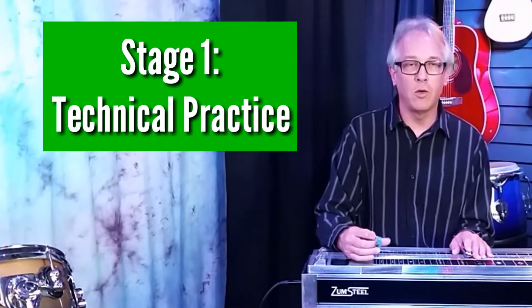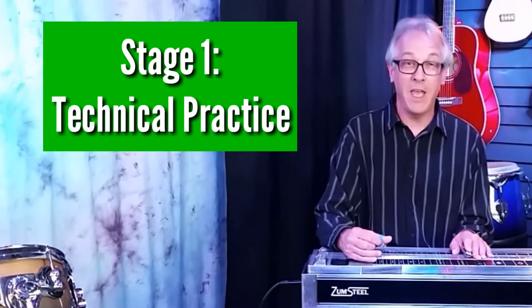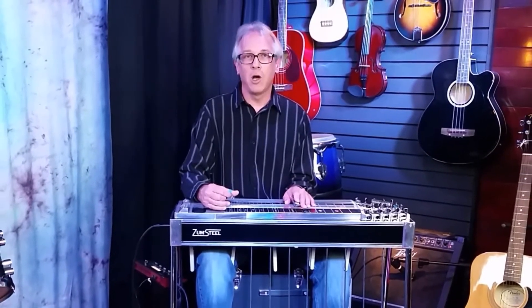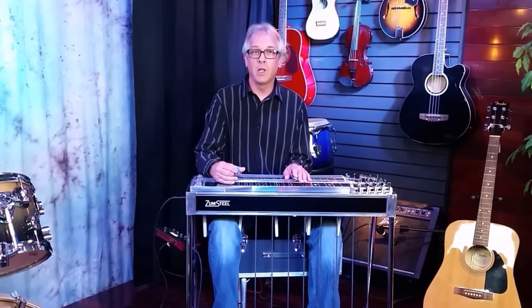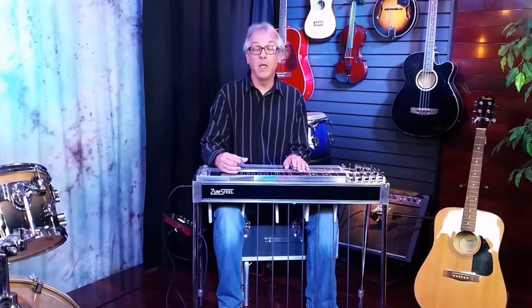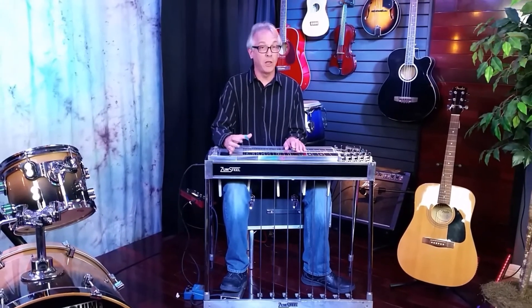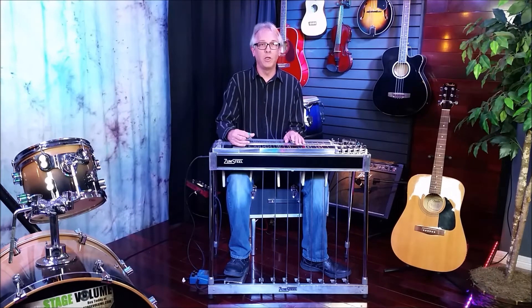So the three-stage practice cycle looks like this. The first stage, stage one, is something that I'm going to call technical practice. Technical practice is the stuff that's not much fun. It's all the things that every musician has to do to become proficient on their instrument. It's things like playing scales, playing with a definite time reference such as a metronome or some sort of rhythm track. Luckily nowadays we have a lot of good options for that. We want to focus in stage one, the first third of our practice time, on things that are very meticulous.